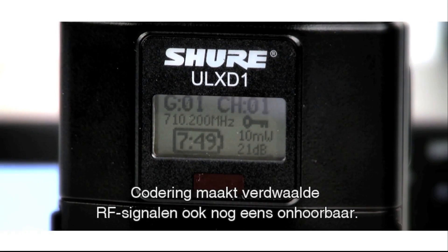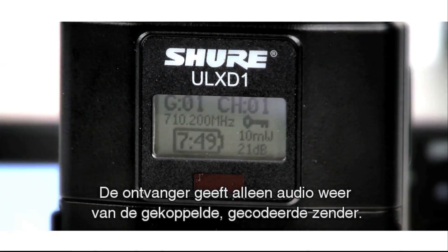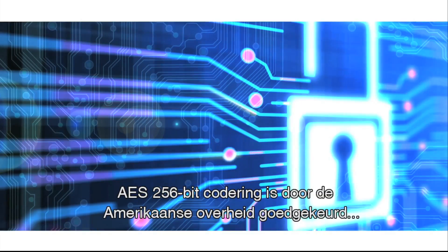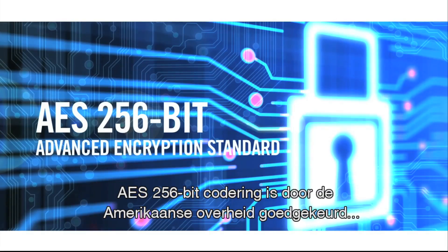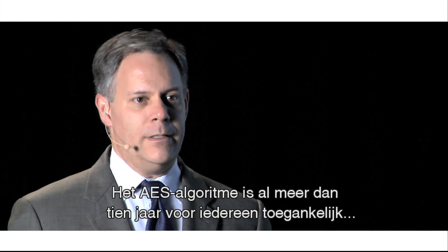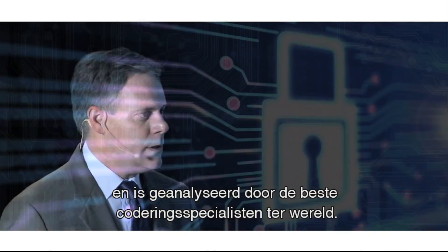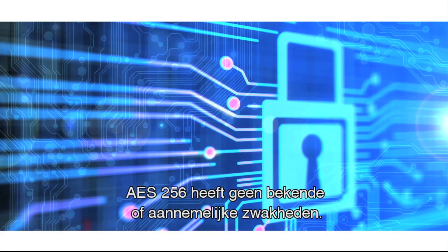As an added benefit, encryption also eliminates stray RF signals from being heard, since only the paired and encrypted transmitter can pass audio through the receiver. AES-256-bit encryption is a US government-sanctioned standard, secure enough to be approved for top-secret level communications. The AES algorithm has been publicly accessible for over a decade and subjected to analysis by the best cryptographers in the world. AES-256 has no known computationally feasible weaknesses.